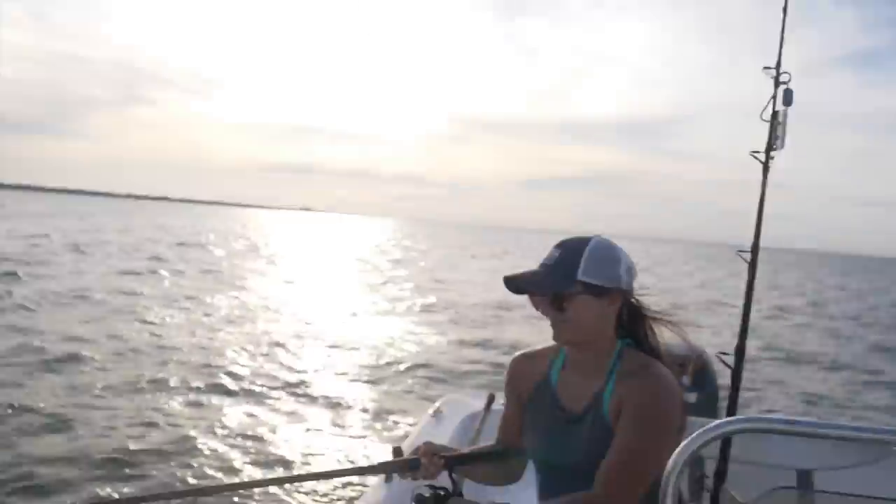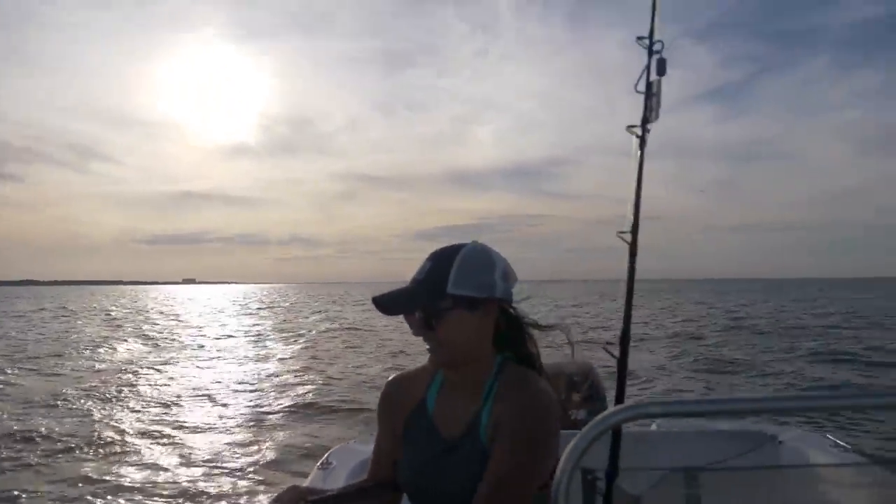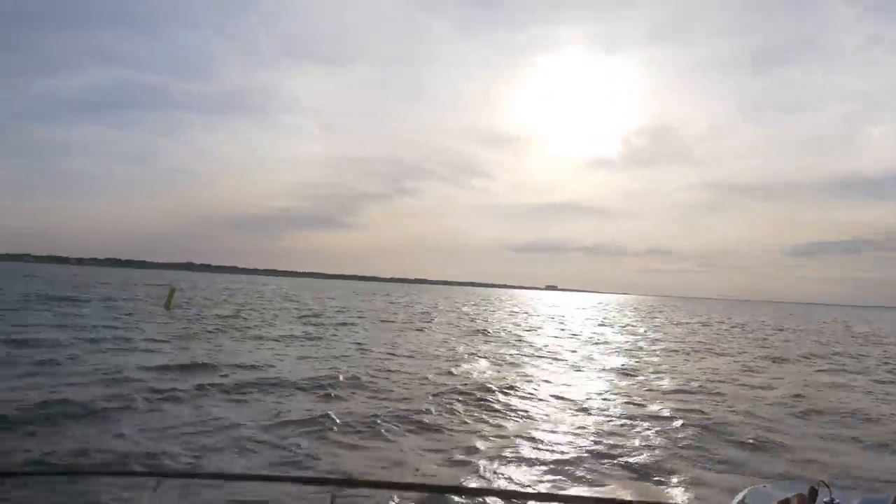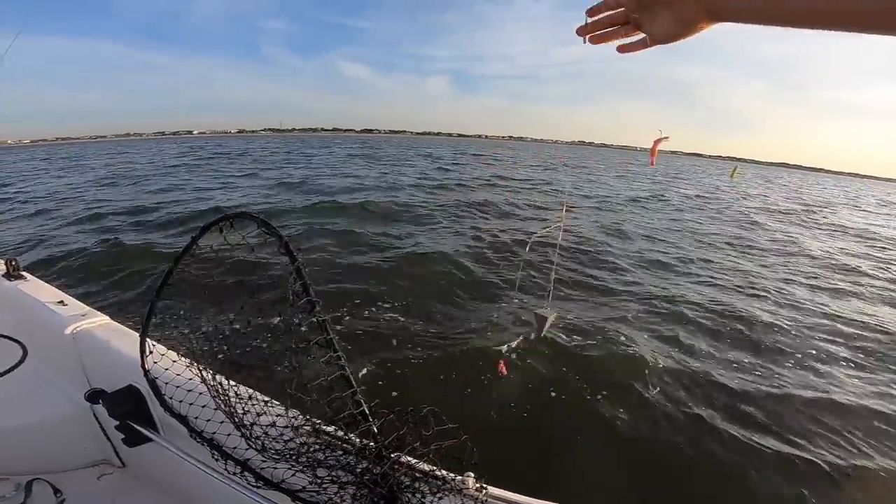We are catching bait — we're catching croaker. I've heard that a lot of people like to eat croaker, and we're gonna see how good these guys taste. Amanda right now is — wait, tight your drag a little bit — there you go, you're hooked up! We are slaying the croaker. Amanda is the croaker smoker!